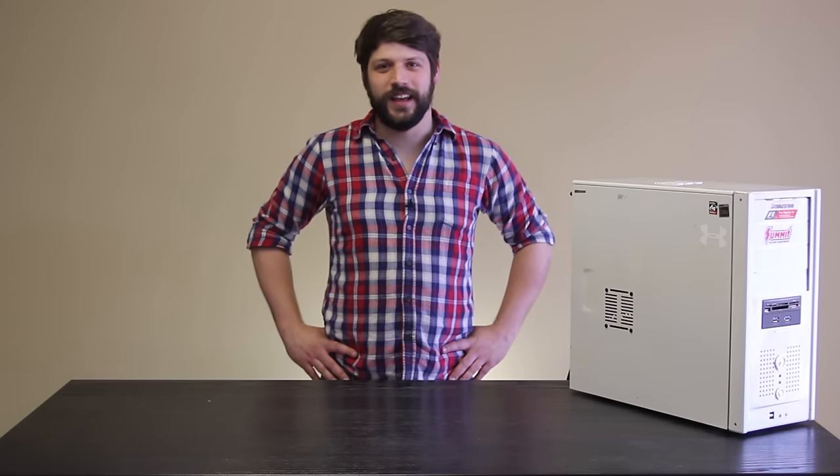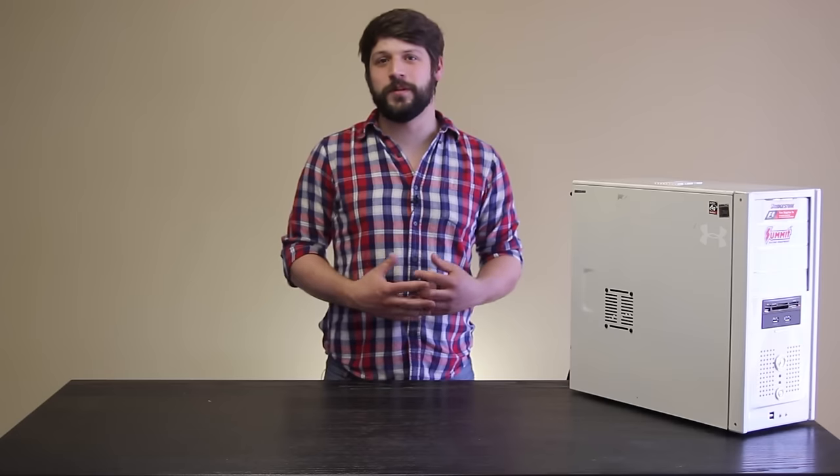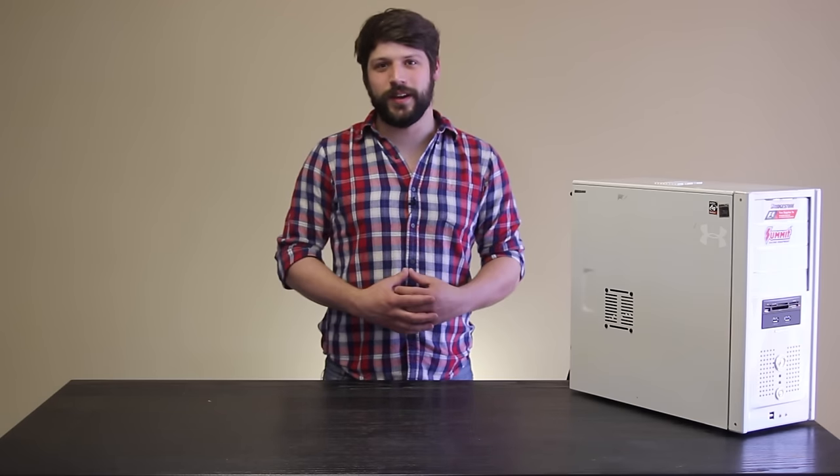Hi, I'm Matt, and welcome to Tech Tested. A few weeks ago we built an AMD-based sleeper rig, and this week we want to show you some components that we picked out to help round out that sleeper rig theme.